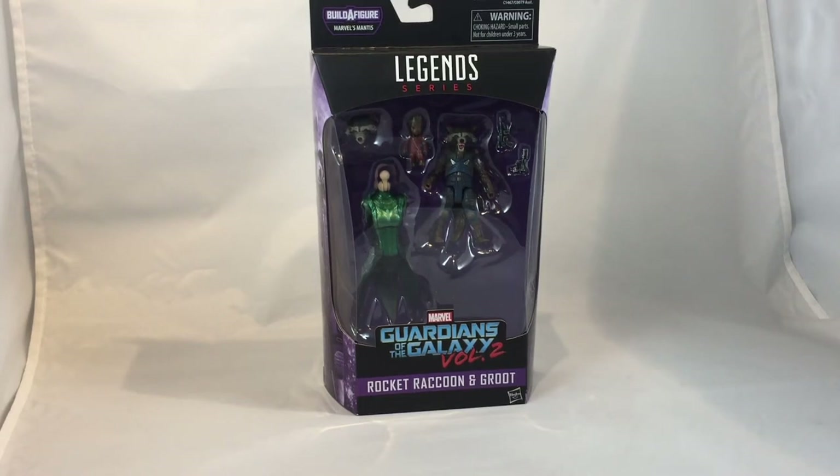What's up YouTube? It's me, your boy, as always, DopeToysNY, here with another quick review slash unboxing for a figure that I'm a little early on.